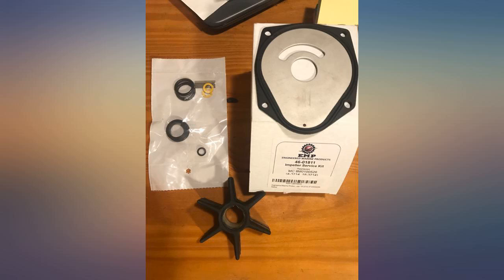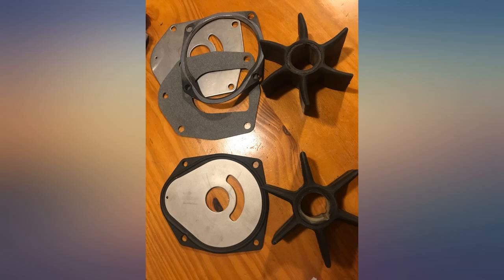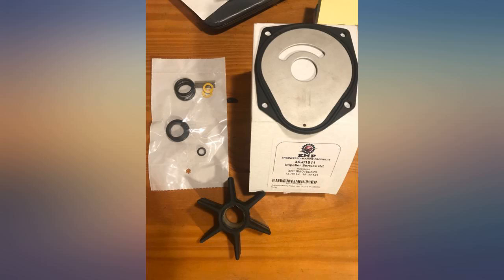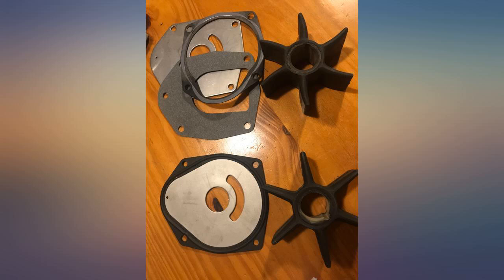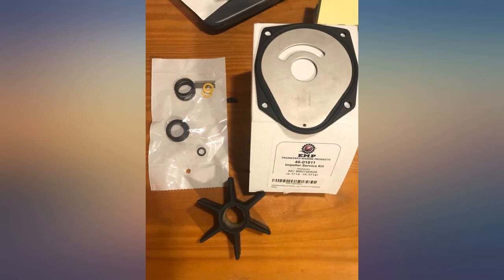I decided that it wouldn't be rocket science to change my water pump on my 2013 Yamaha jet. After consulting YouTube I tackled the repair easily. The kit provided all I needed to do the repair. I'd recommend the kit to anyone who is somewhat mechanical and wants to save money over having a dealer do the repairs.